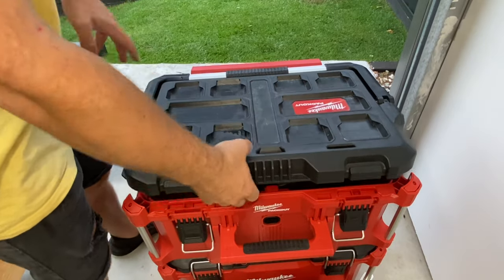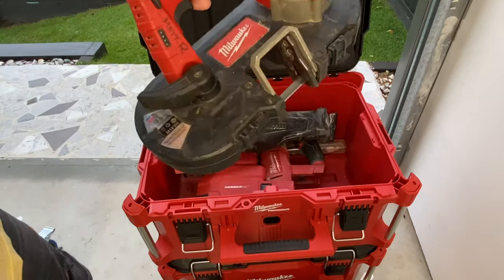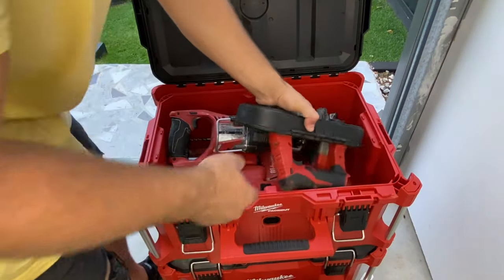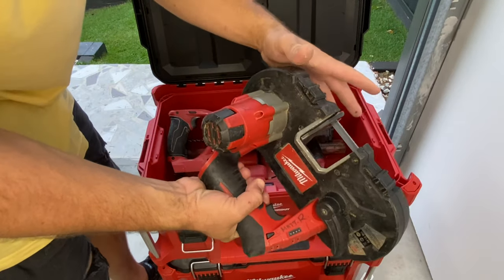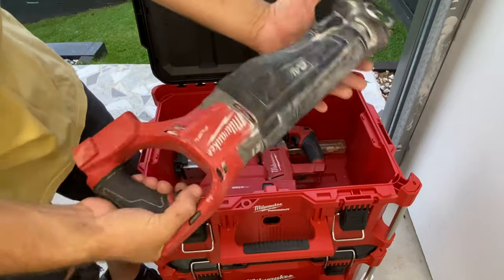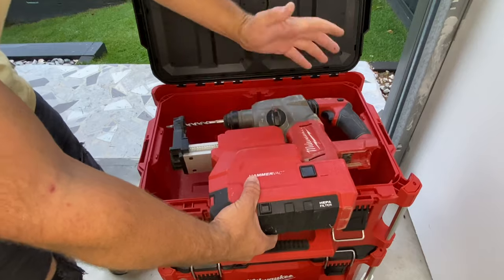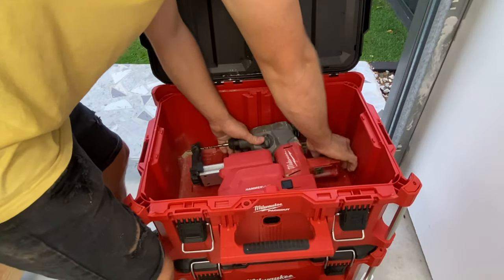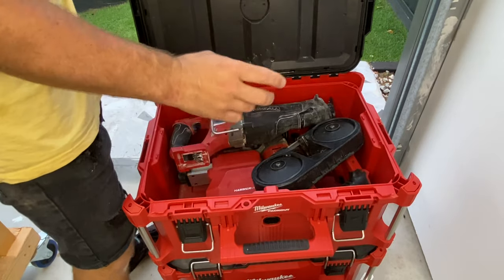Then I've got my larger box — a lot of the time this will get left in the car, just depends on the job. I've got the 12 volt bandsaw. This thing really needs an upgrade — I'd love the new fuel version — but it still works fantastic and it literally fits in there, it's tiny. If you're going on planes, I used to take this on the plane, which is actually why I bought it. Then the Sawzall, reciprocating saw, and the Milwaukee M18 hammer drill with the hammer vac system. That all fits in that one box, which is fantastic. Just got a couple of reciprocating saw blades in there too, and you've still got a bit of room for batteries or whatever else.